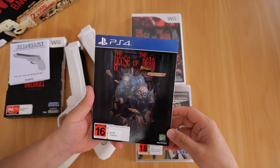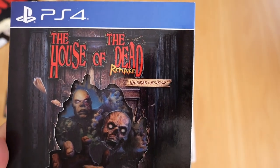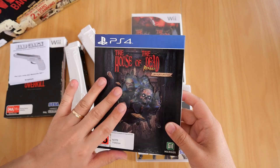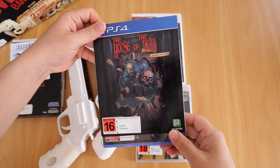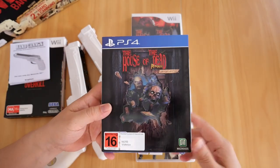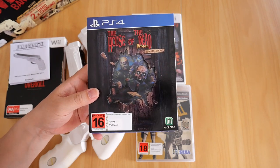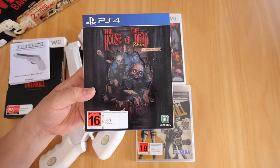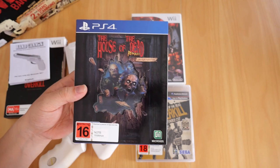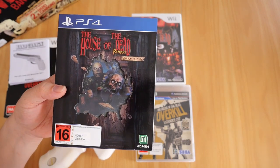Finally, here is my copy of House of the Dead Remake Limited Edition for the PS4 — limited, not 'limitied.' I have yet to play this; I'll find some time later because I love the series. The amount of money I spent playing the series — one, two, three, and four — is probably in the thousands. I've never played House of the Dead: Scarlet Dawn, the latest one. I don't think I ever found the machine here in Auckland, New Zealand.